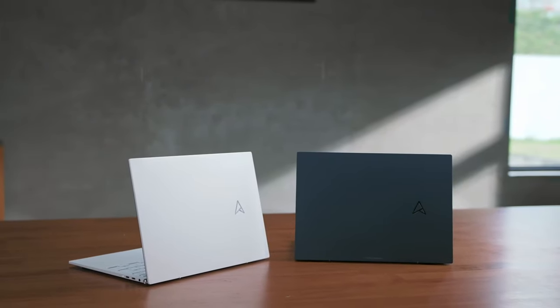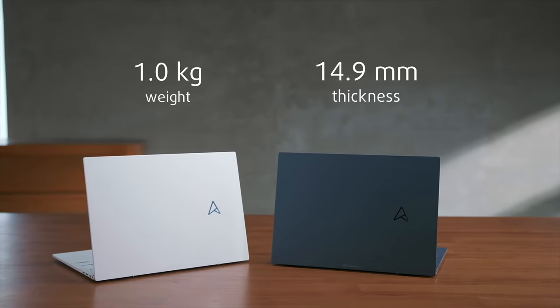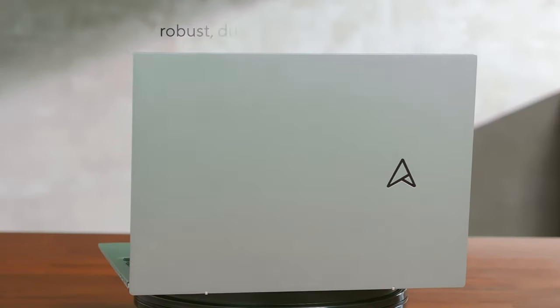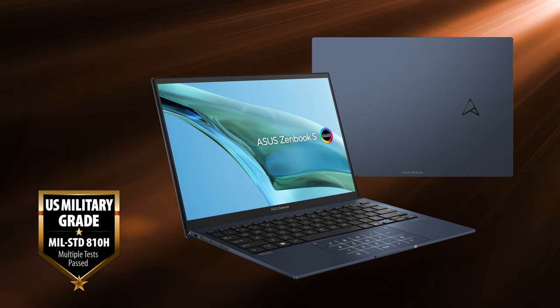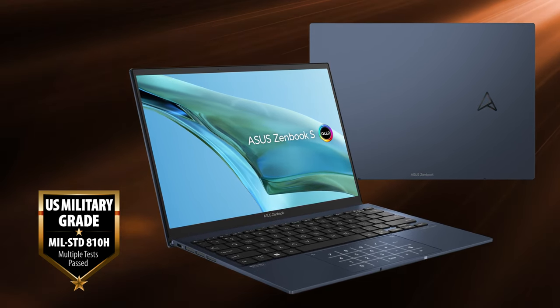The S13 gets all of this while being incredibly lightweight, weighing only a kilo and having a profile of 14.9mm. The aluminum-magnesium alloy helps a lot to achieve such a low weight, leaving an anodized finish. The notebook complies with the MIL-STD-810H certification tests, so you can rest assured that the device is well-built and won't break down on you anytime soon.